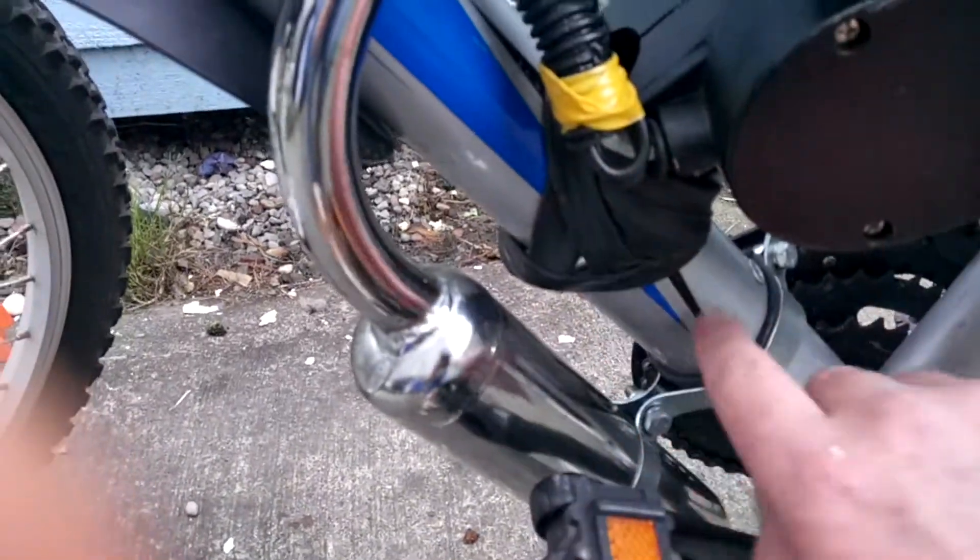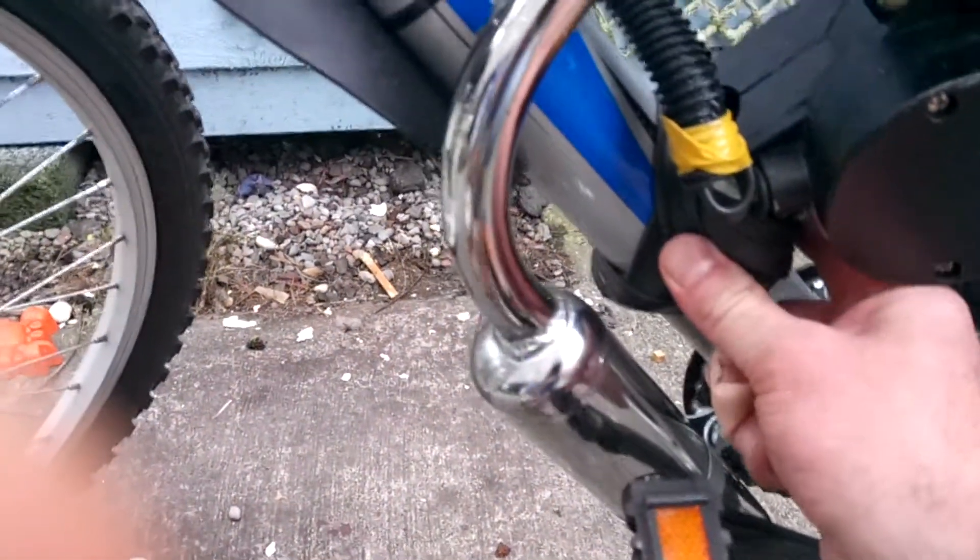I had some problems with it when I first started out with vibration. As you can see here, I put some tubing on here and this seemed to stop the vibration. I put some tubing up here at the back where the two things connect to the bike, and that seemed to work out.